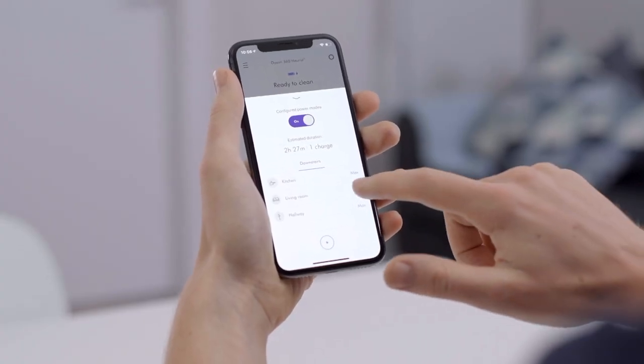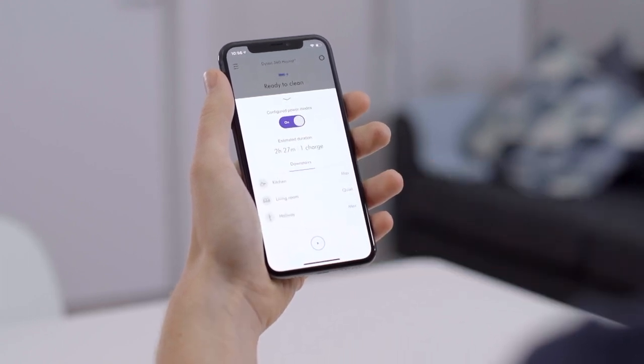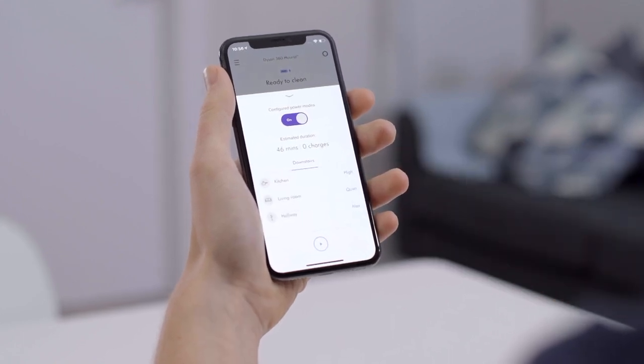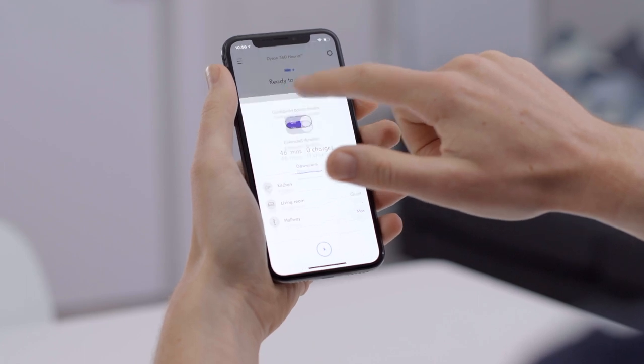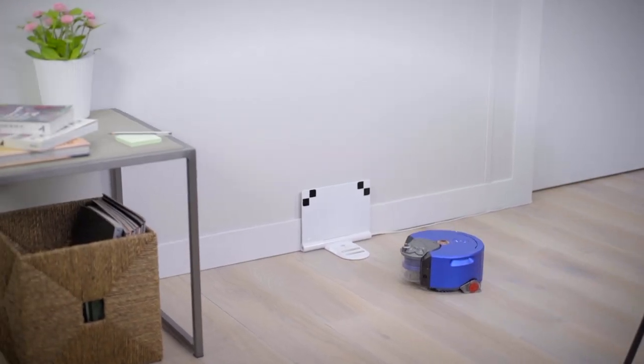In my living room, I only want a quick daily maintenance top-up clean, so I'm going to assign that room to quiet mode. As you can see on my Dyson Link app, when you're adjusting these modes, the robot estimates how long that cleaning time will take. This is because different power modes use different amounts of energy — for example, if I did my entire home in max mode, the estimated cleaning time would be longer, because the robot has to go back to the dock to charge more often.